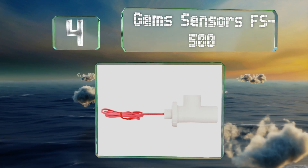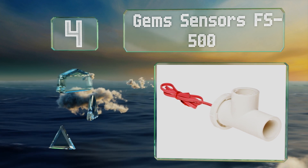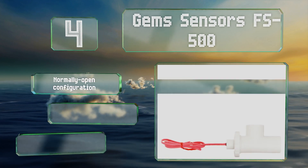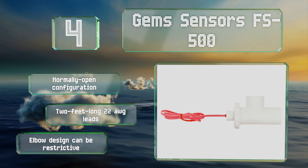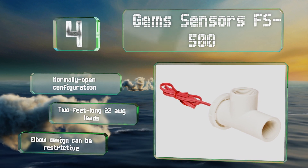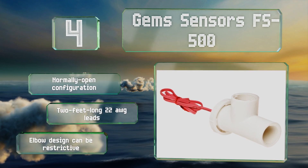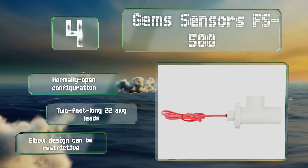Coming in at number four on our list, the single-pole single-throw GEM Sensors FS500 is available in activation levels from a quarter of a gallon per minute up to five gallons per minute. With all its vulnerable parts constructed from stainless steel or polypropylene, it's suitable for exposure to salt water. This is a normally open configuration that comes with two-feet-long 22 AWG leads, however the elbow design can be restrictive.